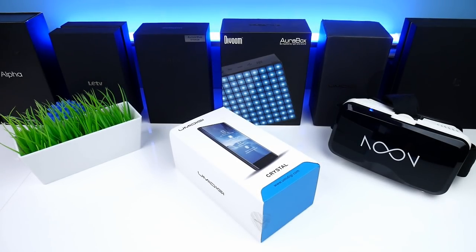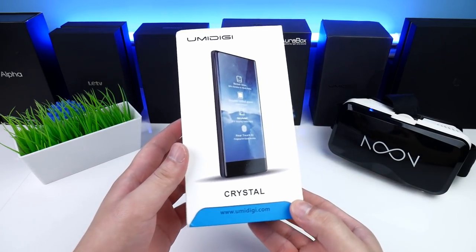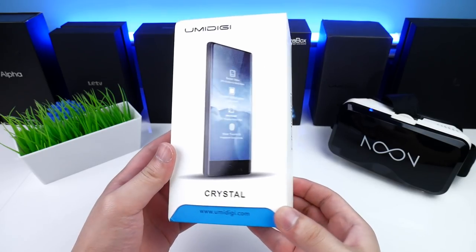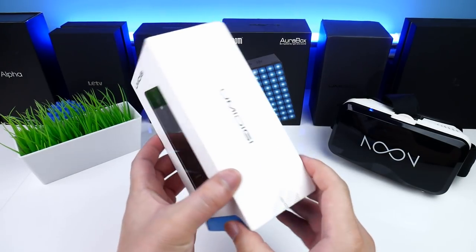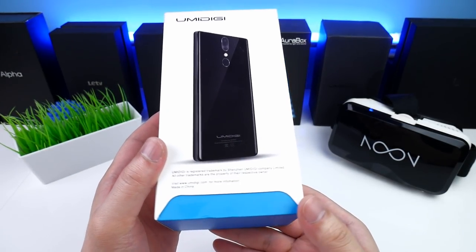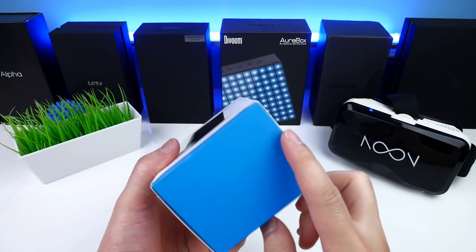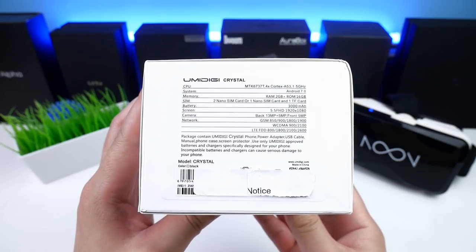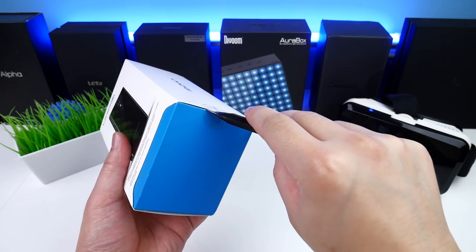The Crystal comes in a typical white and blue Yumi package that we've also seen with some other Yumi phones in the past. On the front it says 'Crystal' and we see the website and the phone. On the back we also see the back of the phone. A factory Yumi sticker indicates the phone is brand new and has not been opened. In the top we find all the specific notifications and the Yumi numbers, so now let me cut the sticker so we can have a look inside.